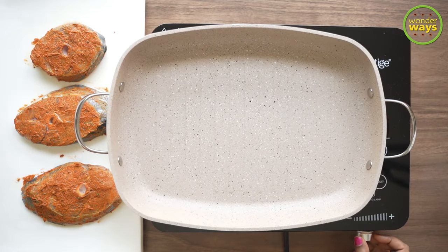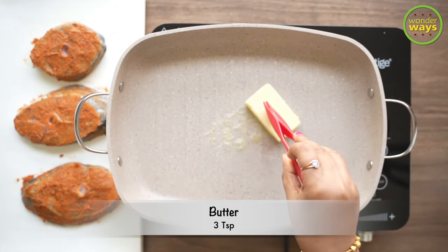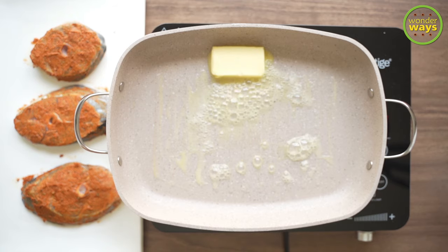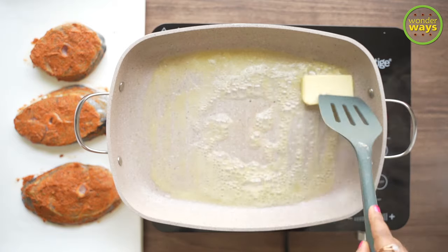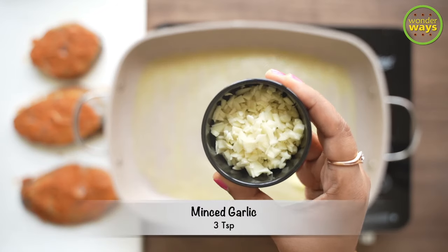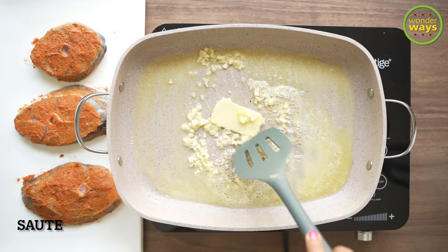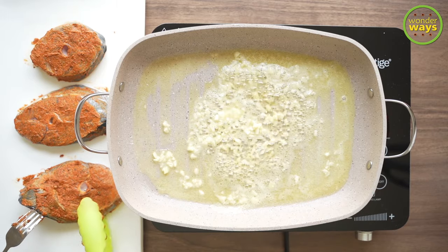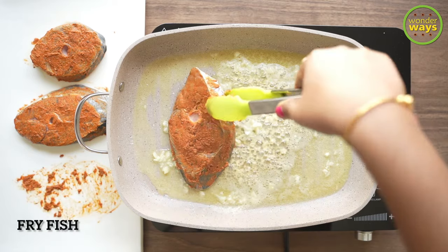Our next step is to pan-fry the marinated fish. Simply heat a pan and to grease the pan let's drop in some butter. As the pan heats and the butter starts to melt, I'm going to add in some freshly minced garlic and just sauté them lightly.